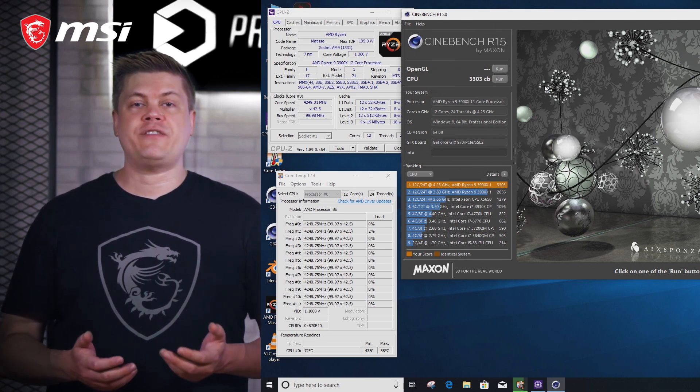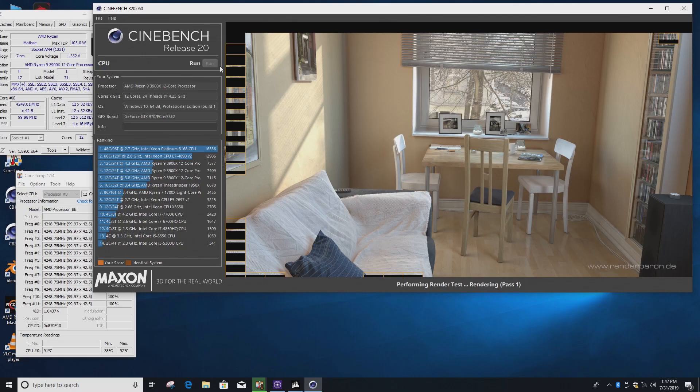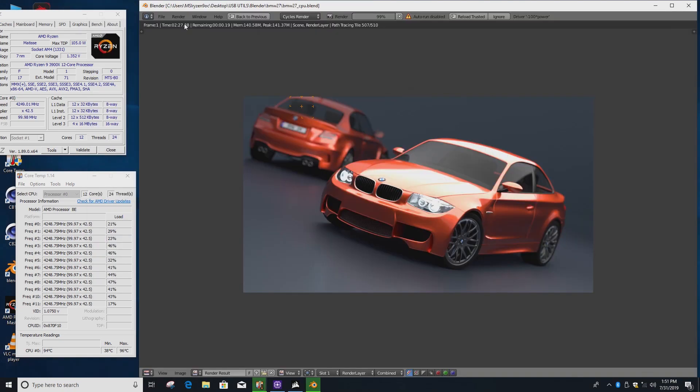At our final settings of 4.25GHz for the CPU, DDR4 at 3000MHz, and Infinity Fabric or F-Clock adjusted to 1600MHz, we got a Cinebench R15 score of 3,303 — 200 points over stock. Cinebench R20 was also impressive at 7,518 marks, a rise of just under 500 from the 7,021 stock. Blender's BMW test came in a whole 10 seconds faster at 2:30.48, beating the stock 2:40.90 by a good margin.